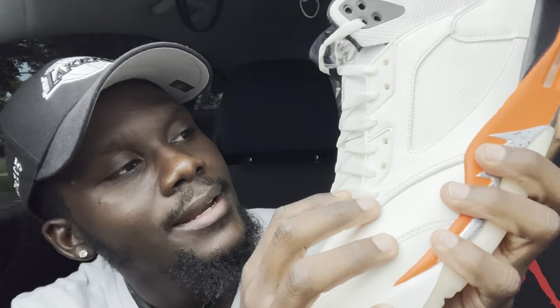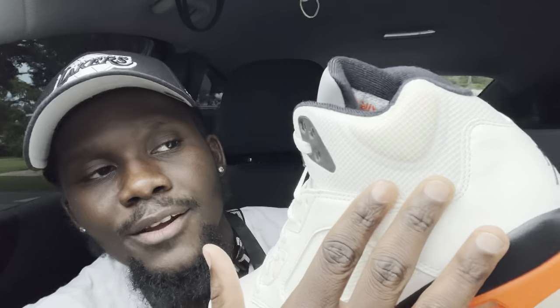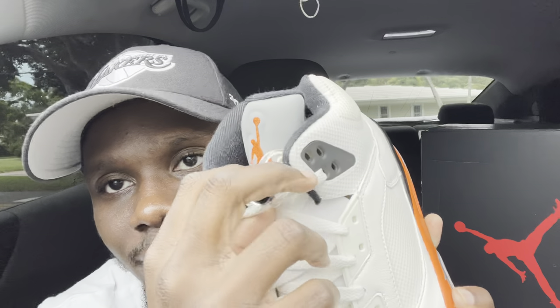Up top you have white laces, and behind them the cage that you typically get on the Jordan 5. On the side there's a mesh panel — kind of an Off-White vibe. I feel like a lot of people have been sleeping on this shoe because the material looks similar to Off-White material. Up front you have clear lace locks, which look amazing, and an orange Jumpman.